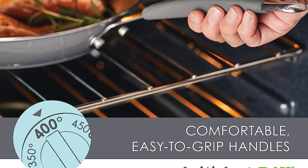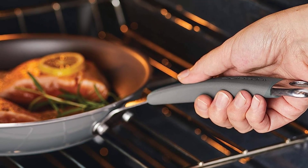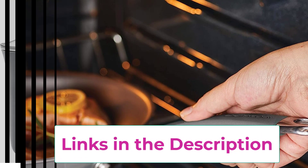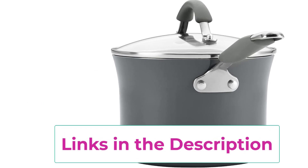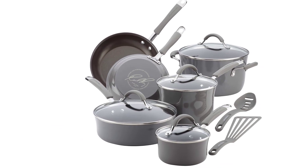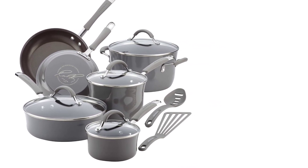These versatile pots and pans are suitable for all stovetops except induction. Set includes: 1-quart and 3-quart saucepans with lids, 6-quart stockpot with lid, 8.5-inch and 10-inch frying pans, 3-quart sauté pan with lid, slotted turner and spoon. Rachael Ray Cucina cookware and utensils feature rustic colors and modern design that fuses relaxed style and everyday functionality.